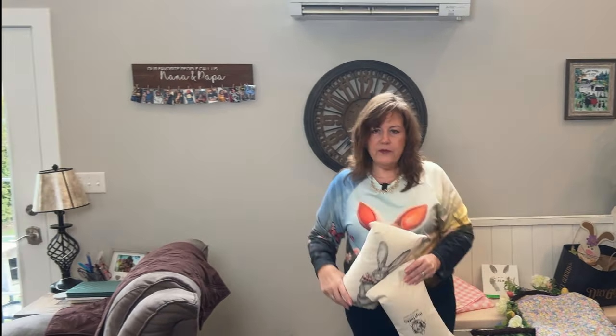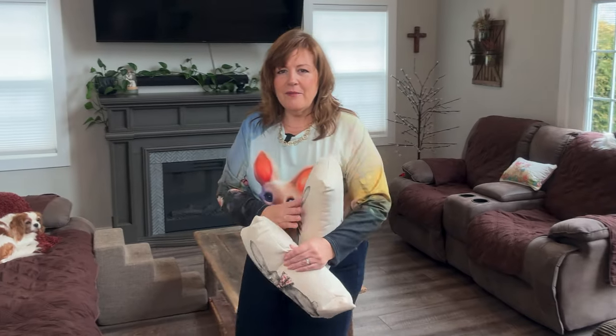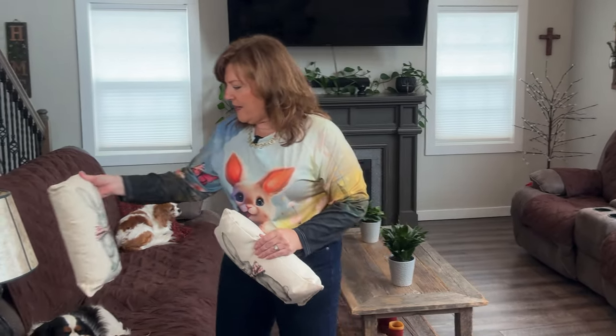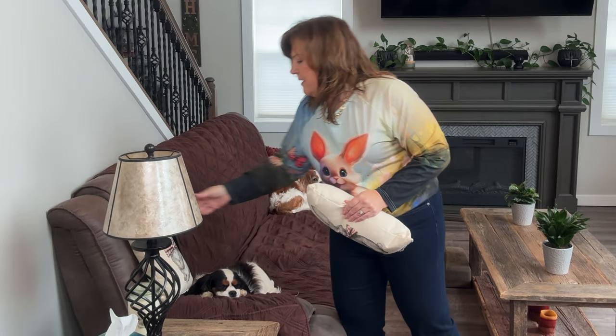I have two more pillows. These are a little bit more serious bunnies, but they're cute. They also have 3D-looking details, but they're not 3D bow ties. We'll put these on the couch, just on the corners. It'll drive me crazy all season because they'll fall off — sometimes I pin them. And we've got Molly and BriBri over here lounging. They help, but they're just sleeping when they help.